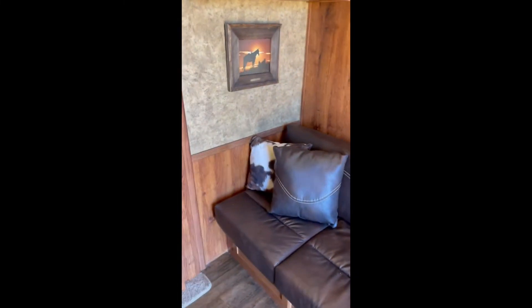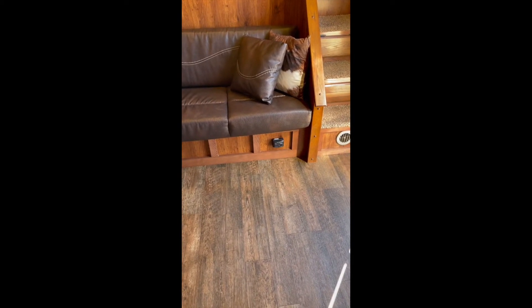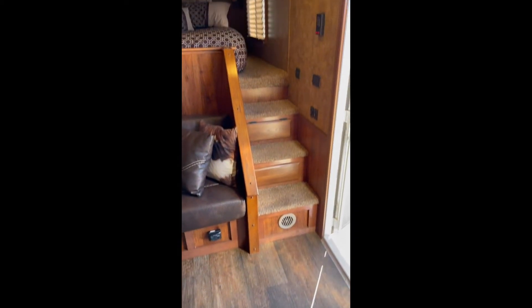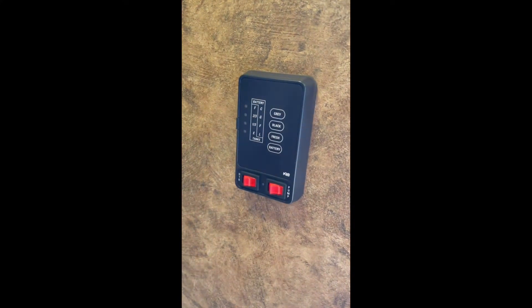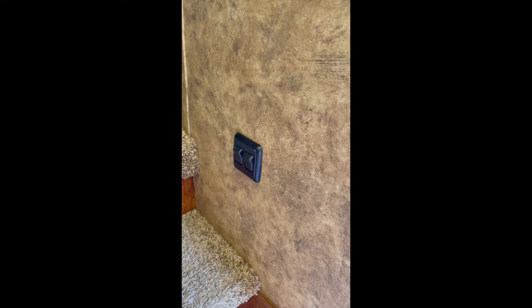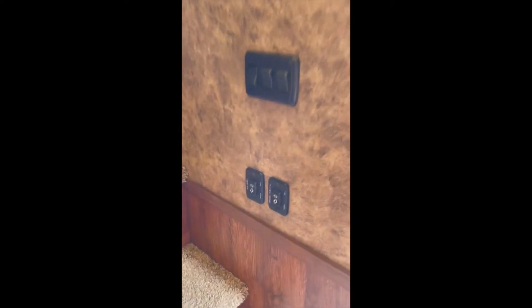Here you have the sofa, and this sofa does pull out into a bed, giving you more sleeping room. It also has storage cabinets underneath. You have your warning device for gases and vapors in the cab. You have your vents on the floor for heating and cooling. Here at the command center you have your gray tank, black tank, fresh water, battery, and your heater and water pump, which you can turn on and control from here. You can also control the lights up front and below you have the slide and awning controls.